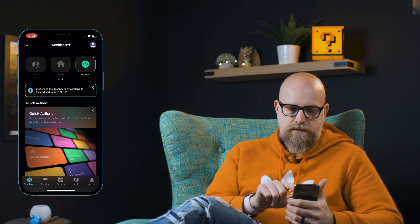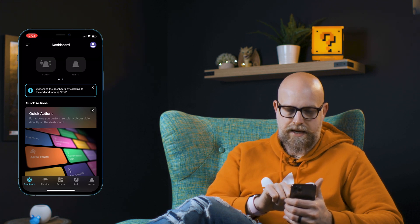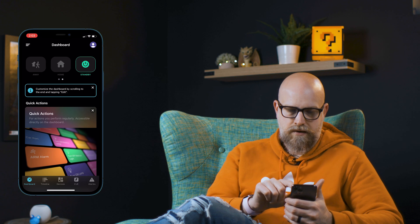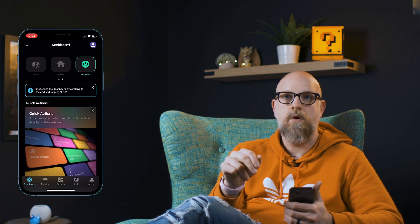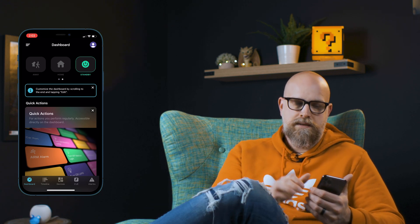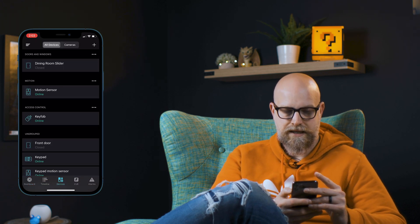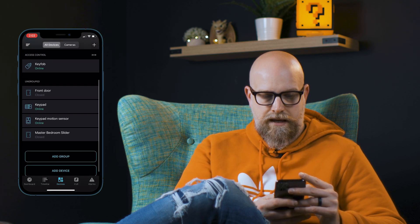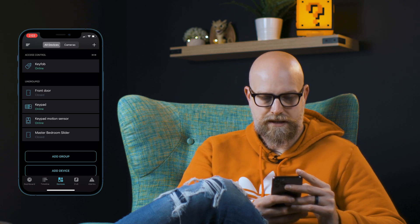One thing I wanted to show off was the Abode app. They have three modes: home, away, and standby — and then you can choose alarm or silent. Standby is like turned off, and home means we're going to be home and we might want different things to trigger or not trigger the alarm. In away mode, we can go in and control each of these things. I can see my devices and go in and look at the master bedroom slider, the keypad motion sensor.